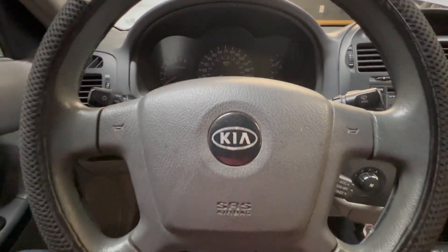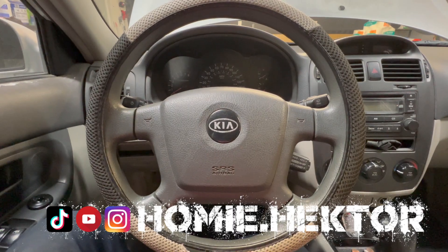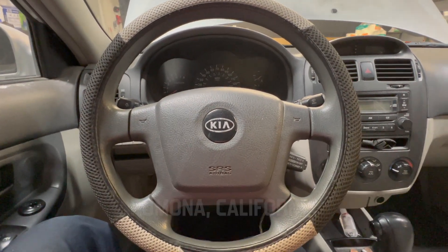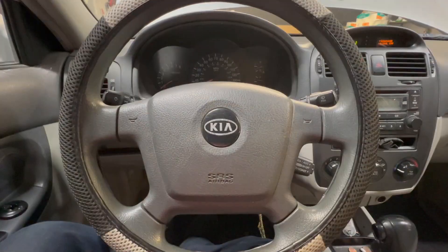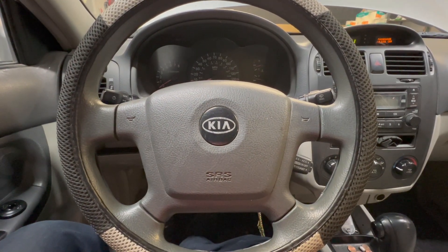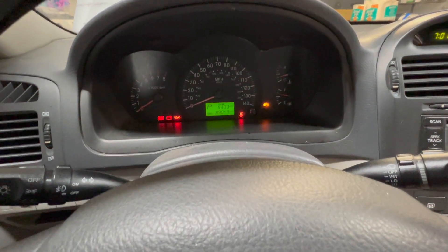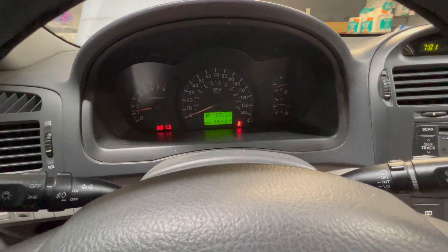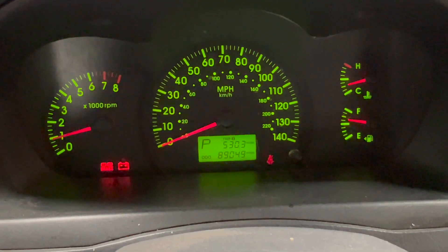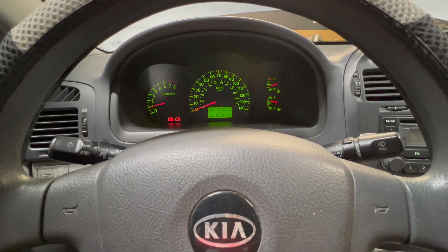Welcome back to the channel. Today we have a 2005 Kia Spectra 2.0 liter engine. The customer called me because he wants the timing belt and water pump replaced. The first thing I do is test drive it — it runs pretty good — but one thing I noticed when I started the car up is that the brake light and the battery light are on.